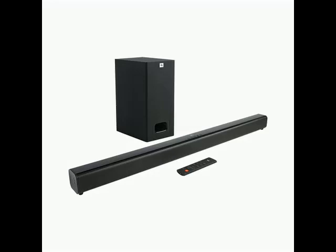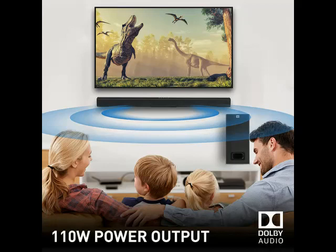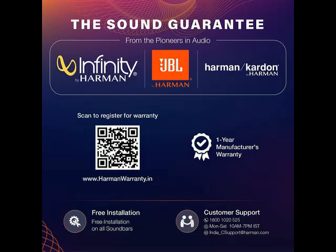Hi friends. So today I am telling you about this product — you can check the brand name and model number in the description. In this video, I will show how the product looks and what the specifications are. So guys, you go through this video till the end and go through the specification.